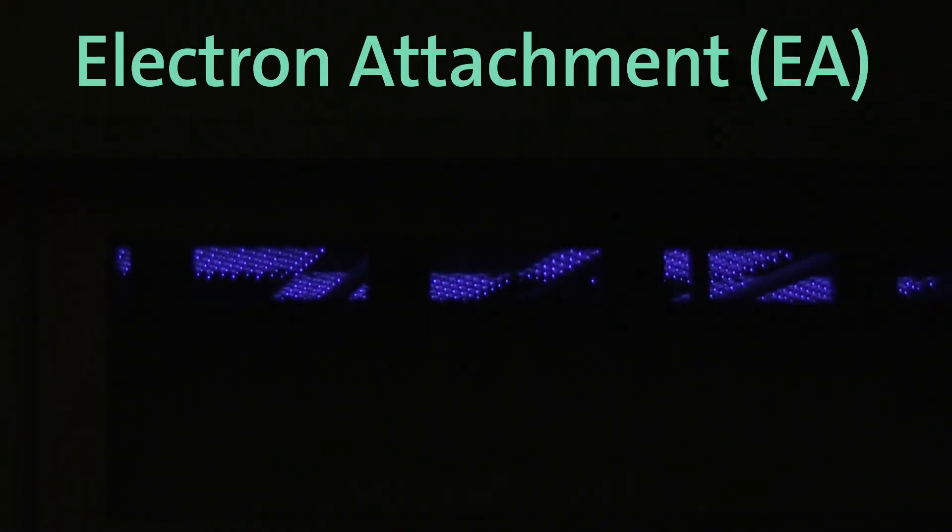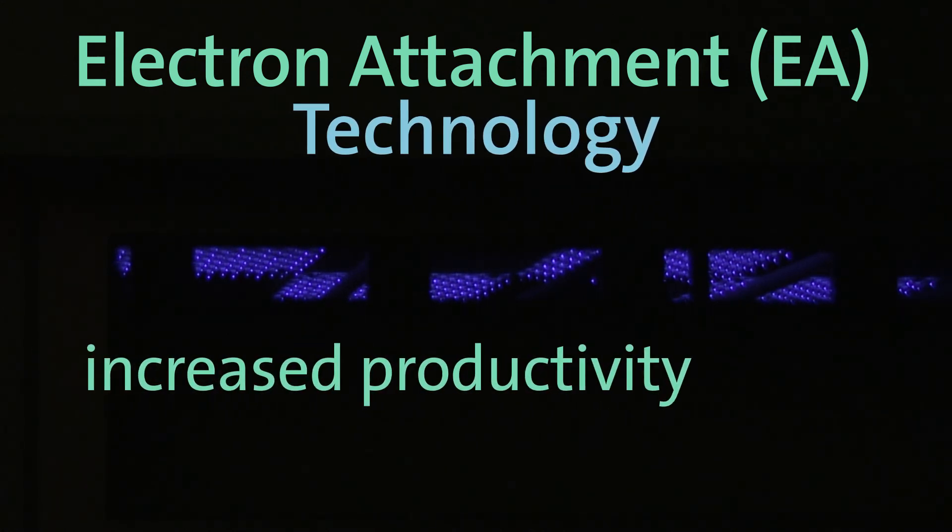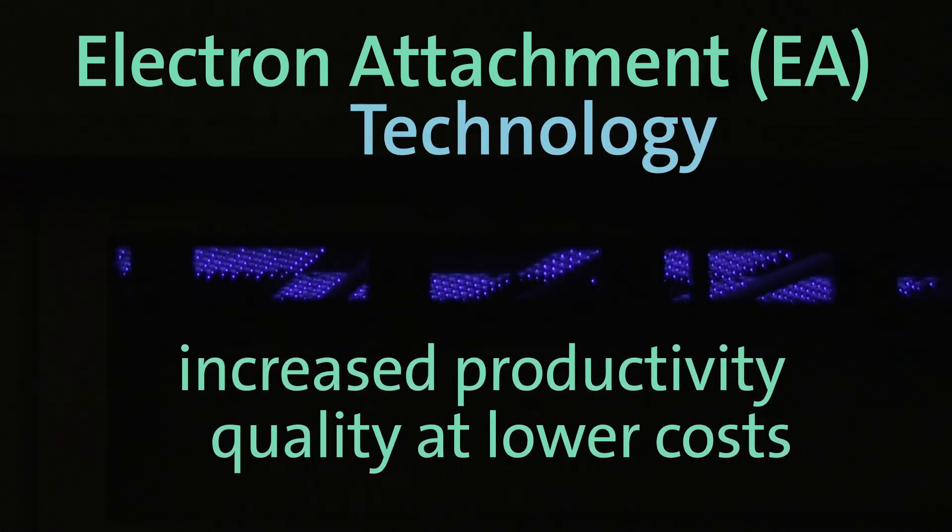Let's talk about how electron attachment technology can bring a new dimension to your wafer-level packaging process with increased productivity and quality at lower costs.